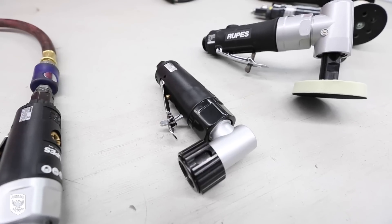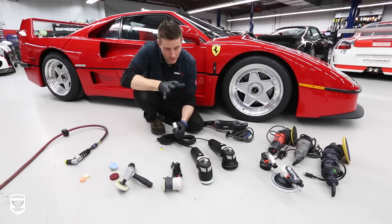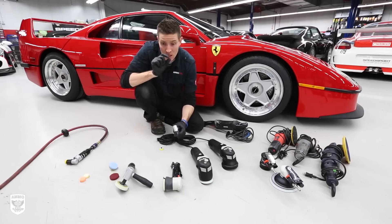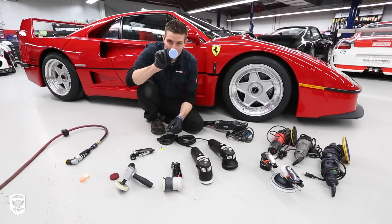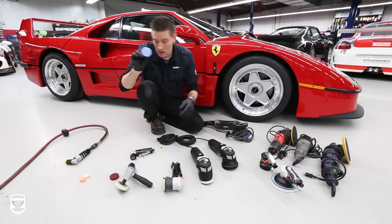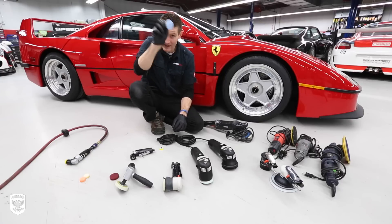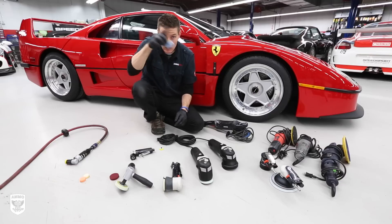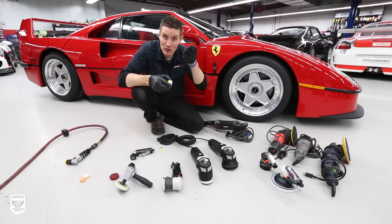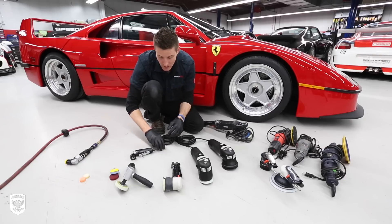Moving up to the TA 50 - this has double the throw or offset, but it also oscillates at the same time. Regarding residue: something that oscillates back and forth would produce very high residue because it's not really throwing the residue away. But if you have a bigger oscillation combined with random orbit and spin at the same time - oscillation and orbit together - you're going to spit all that out at a higher rate, which lowers the residue and lowers the amount of paint getting scratched.